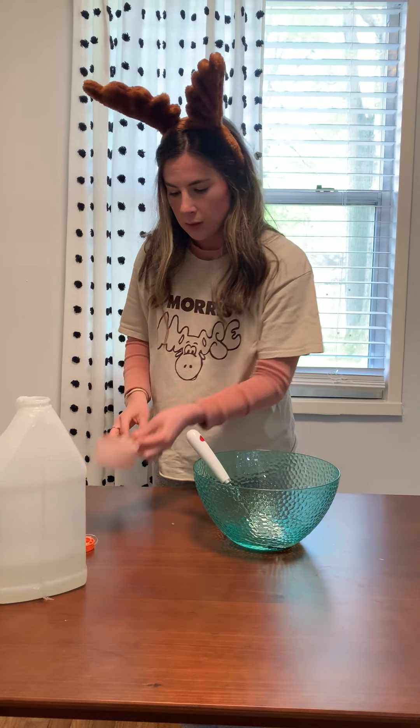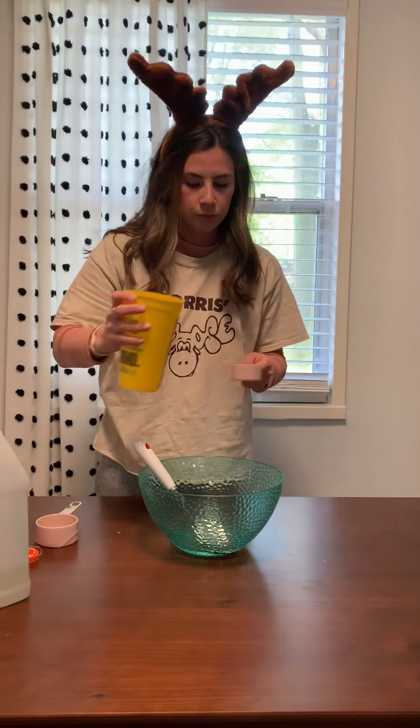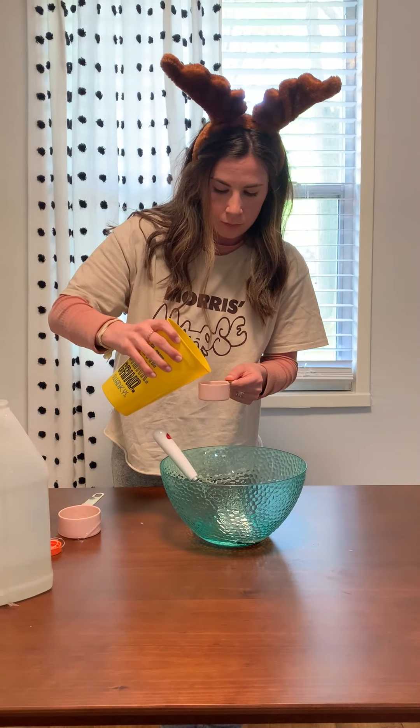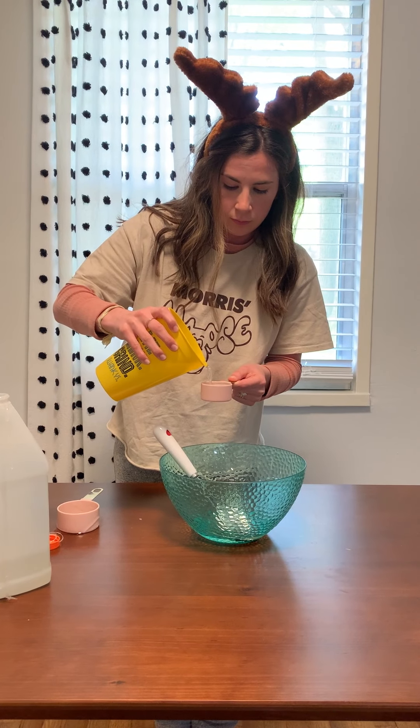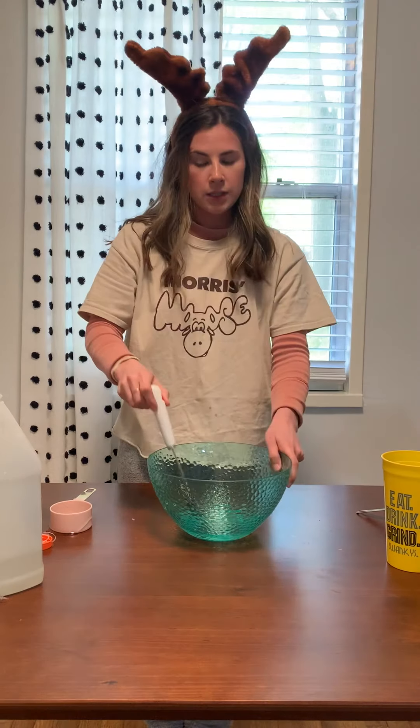Then you are going to do a fourth cup of water. Mix it together.